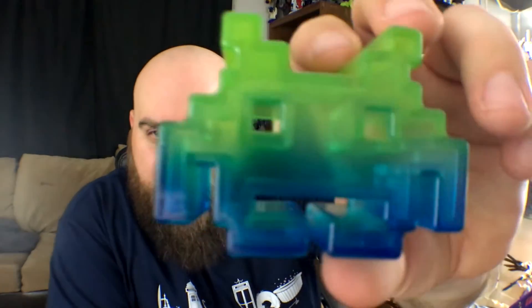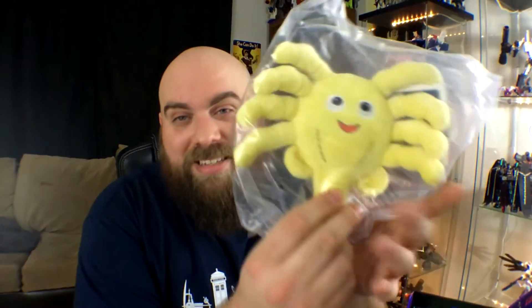Next we have mini alien vinyl figures from Space Invaders. Let's go ahead and pop this open — there's just the one in here. There we go. That's kind of neat — a Space Invader figure. It'll look good sitting on a desk.